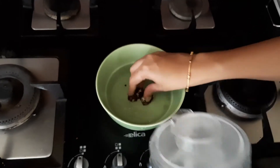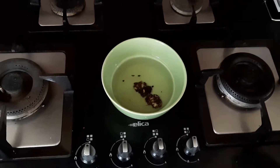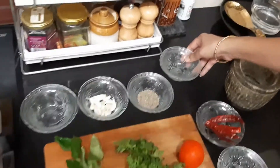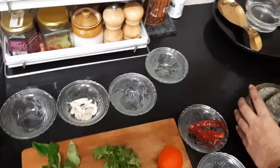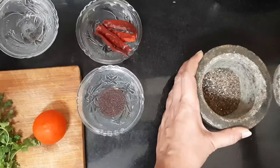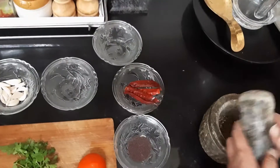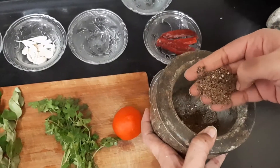First, take the tamarind and soak it in water — let it soak completely. In the meanwhile, let us prepare the other ingredients. Take a mortar and pestle, add in pepper and cumin seeds, and pound it well. I am getting the nice aroma of pepper and cumin being pounded. This is done — I have made a coarse powder, not completely powdered but coarse.